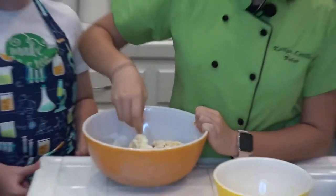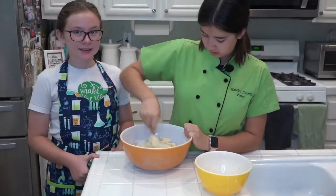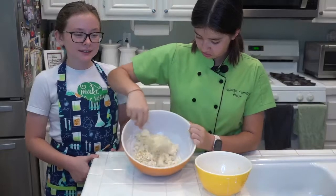You wanna mix till all the flour is combined, like so.